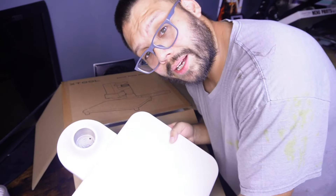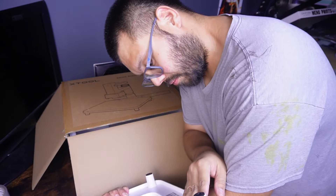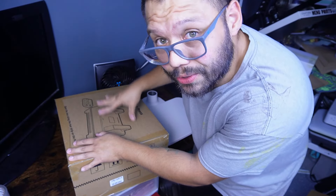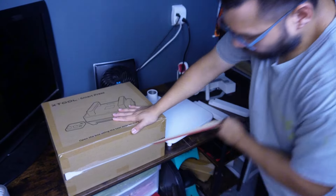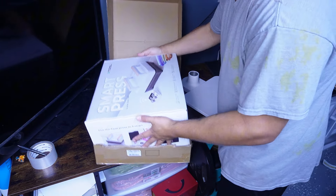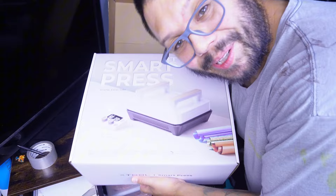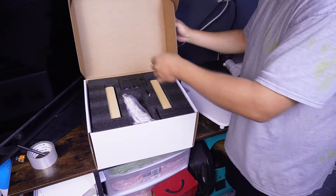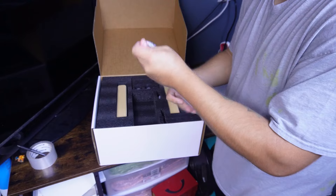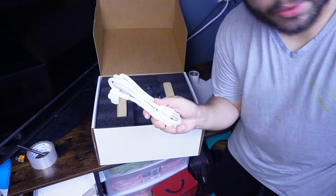And we have the platform — the smart press platform, part two. All right, now this is the actual smart press. I guess we got another box within the box. Got the power cord.